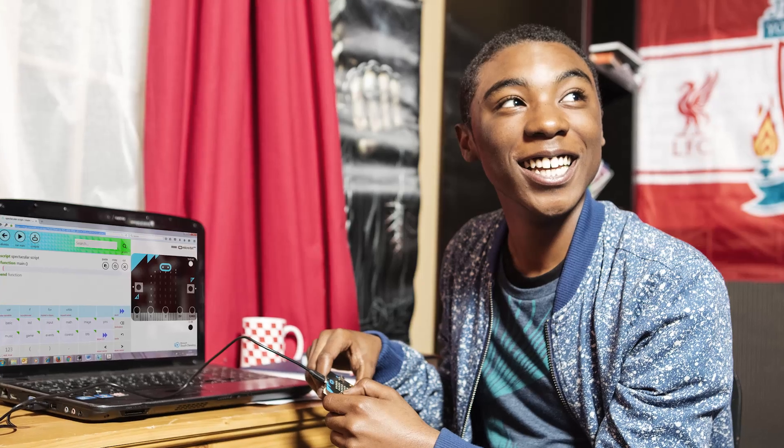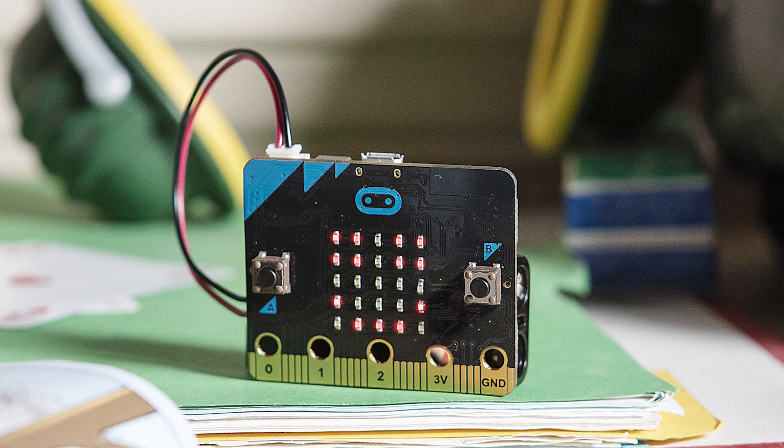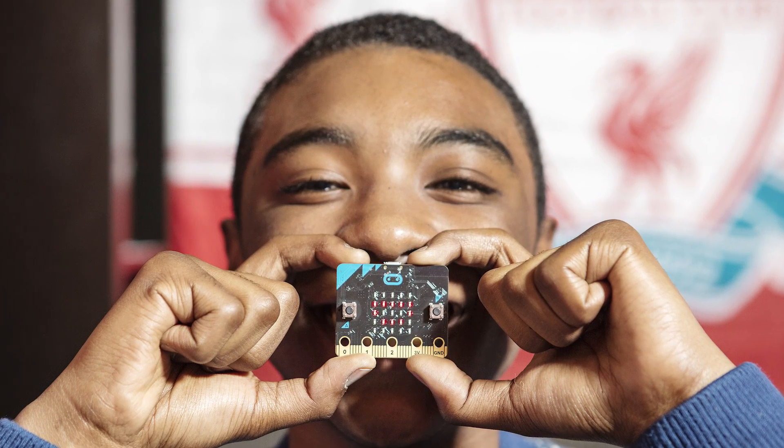Hey guys, so I've got something really exciting. This is the BBC micro:bit. Now you may have heard of it, you may not have done, but this is a small microcontroller that's going to be going out to pretty much every year seven student in the country. They're about 11 years old and there's an awful lot of them. The BBC are planning to produce a million of these boards in the initial run. So they'll be going out to kids and to teachers, and the BBC have sent me one to review - I think it's because I left loads of social media breadcrumbs around saying that I really wanted one.